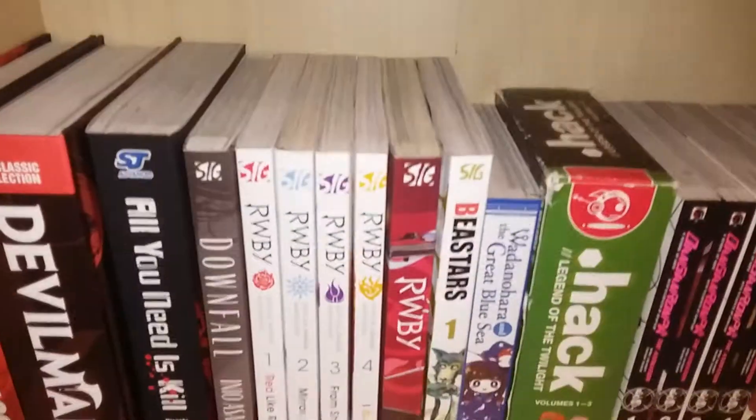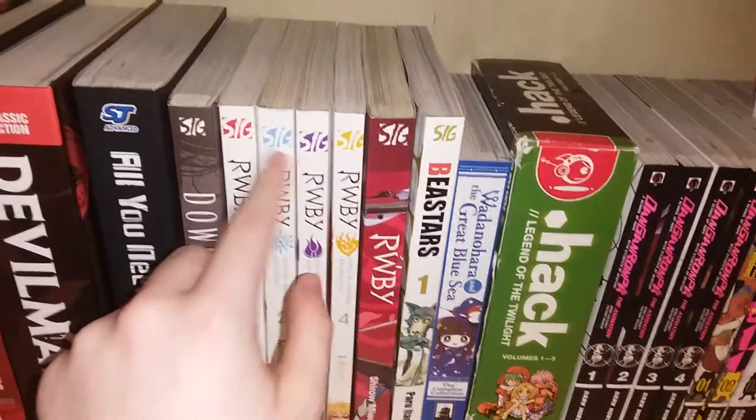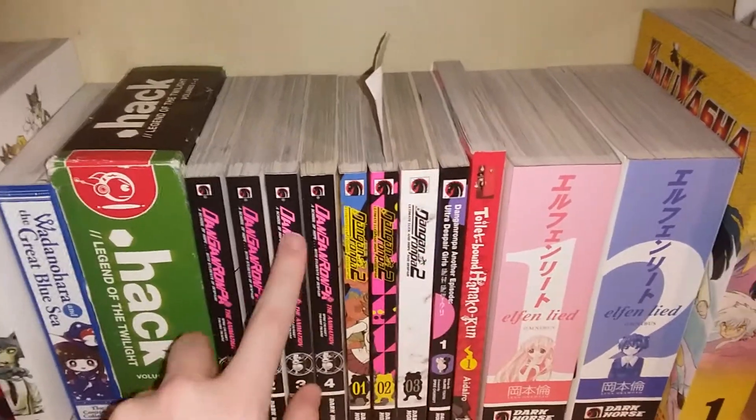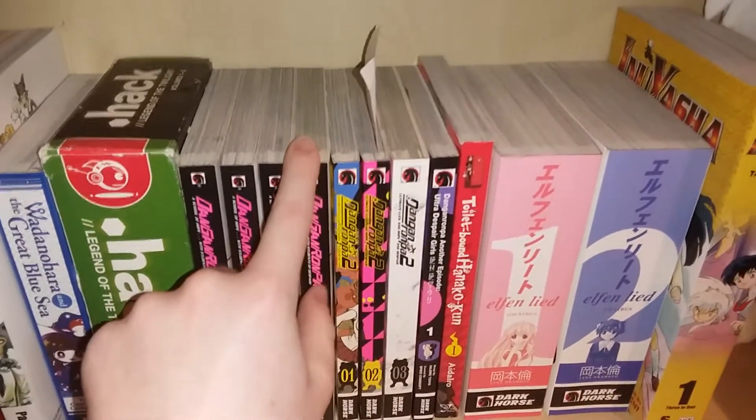You can see my Ruby manga — the red one — it's slightly yellowed, some are a bit more white, some more yellow. My Danganronpa manga has slight yellowing too. But this doesn't always happen; it usually depends on the paper quality.